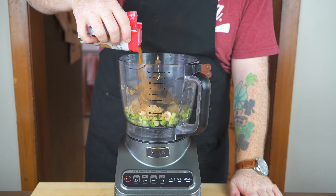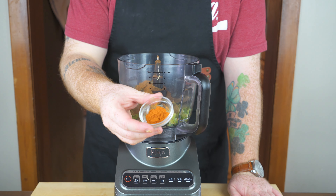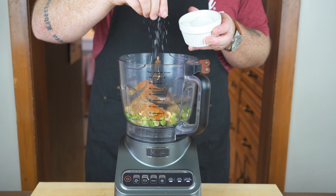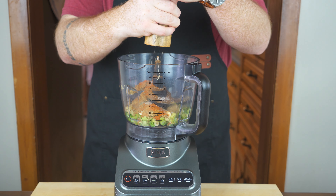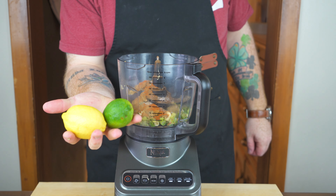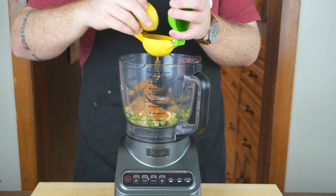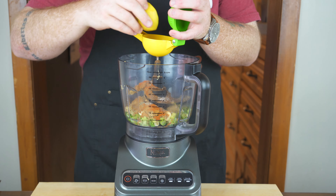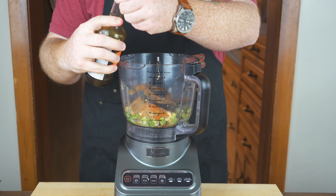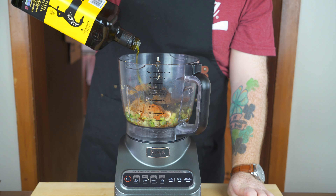Then I'm going to add in about a tablespoon of cinnamon, then a tablespoon of dried thyme, and then a teaspoon of cayenne pepper for some spice. Next in is some kosher salt — just a good pinch — and some freshly ground black pepper, a few twists of that. Then it's time to add in our liquid: the juice of a large lemon and the juice of one lime. Just cut them in half and squeeze them by hand or use a juicer. Then I'm going to add in a tablespoon of Worcestershire sauce and a quarter cup of olive oil.